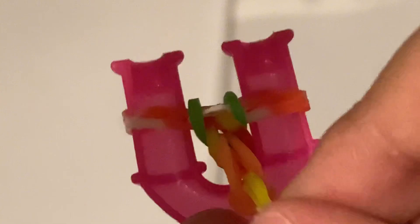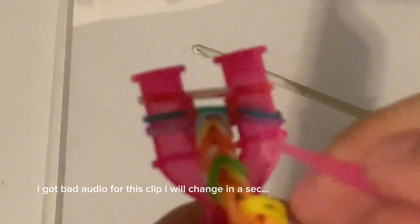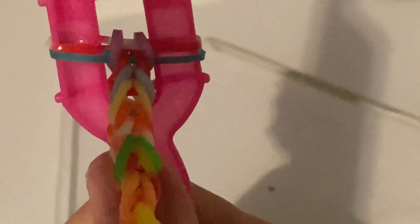I'll show the last steps. Get another band and put it over. Push your bands down, get your hook, then get the bottom band and hook it over on both sides. Push your bands down. Keep doing this until you think it's your length. This is what mine is looking like so far — and if you want a fishtail bracelet, copy the same pattern all over again.